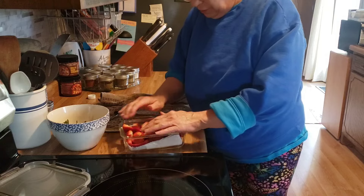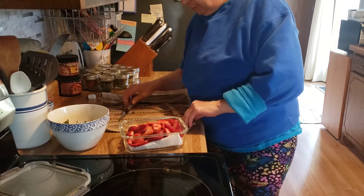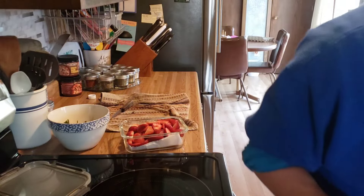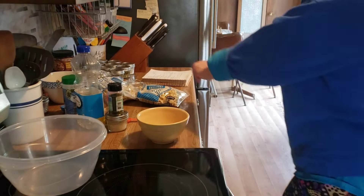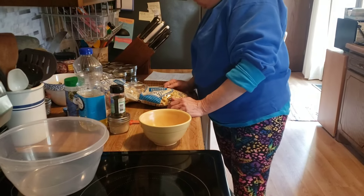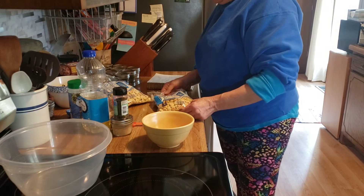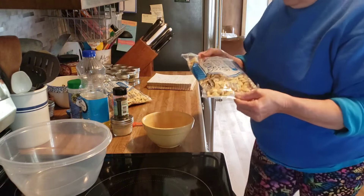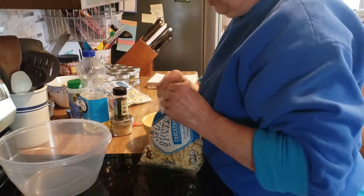Okay, now all our produce is taken care of I believe, so I will bring you back for the next thing. Okay, my next project is to make seasoned oyster crackers. We're going to take a break from the pretzels. So here I have two 10-ounce packages of oyster crackers.